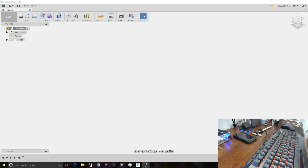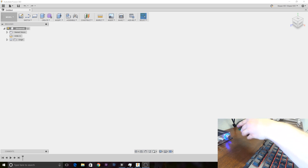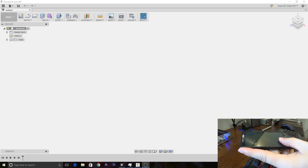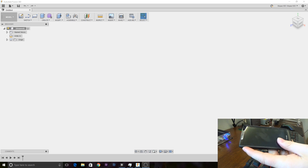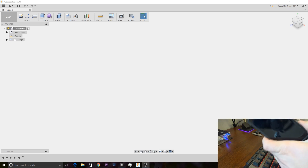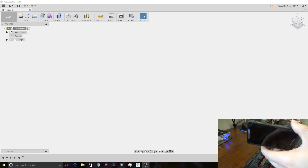Alright guys, so today we're going to be taking a look at designing a phone stand in Fusion 360. This will kind of serve as a basic tutorial in using Fusion 360 as well. I've got this little phone here — that's the stand we're going to be designing it for. Not too long ago I made a stand for my Galaxy S7 Edge that I could put the phone in either way, portrait or landscape mode.